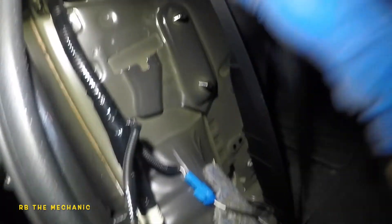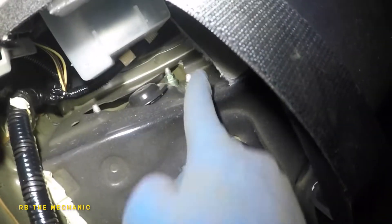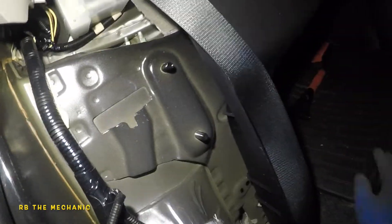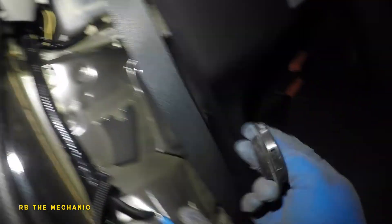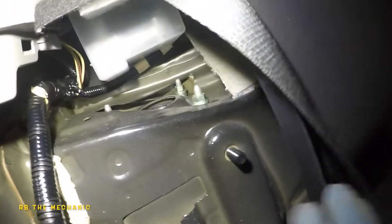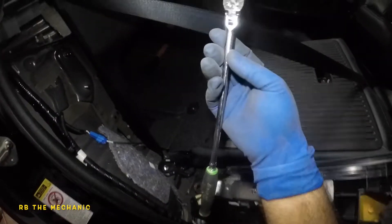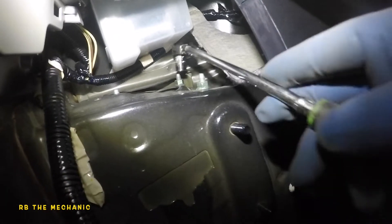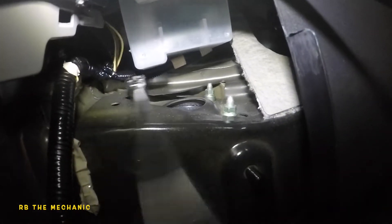We've got three 12mm nuts right here for the top of the strut. It's very important to put this cover back on or you'll hear noise. I'm going to use a quarter-drive ratchet with a short 12mm socket. I do not want to touch the center bolt yet - that bolt is going to hold everything in place. I want to take off the other two nuts first before touching that one.